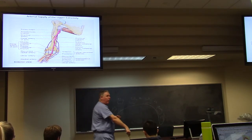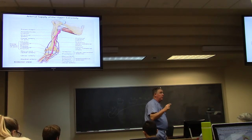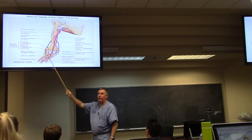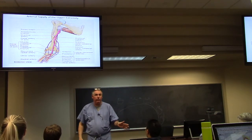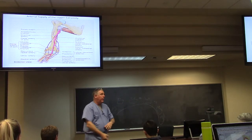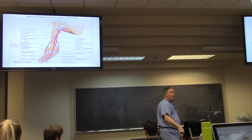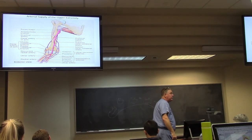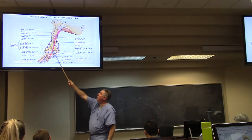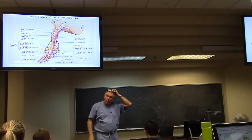Around the elbow, just like around the knee, there's a tremendous collateral circulation — collaterals coming from above and recurrents from below. I don't need you to know each one specifically. Just know that there is an extensive vascular supply around the elbow, with blood supply coming from above and recurring from below on both the radial and ulnar side.